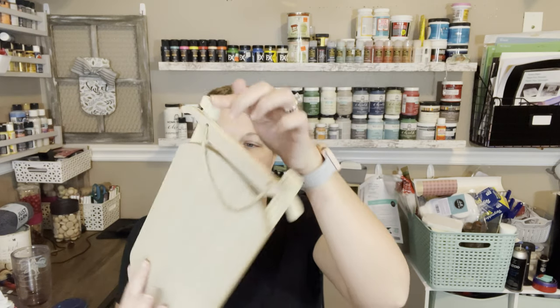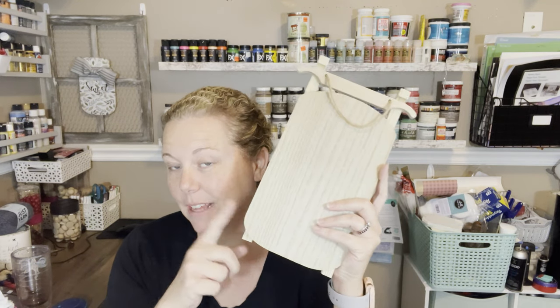Hey everyone, it's Teresa. I am back with another haul for you, but today I have the Target Dollar Spot. If you have one that has a good dollar spot in it, it's amazing right now for Christmas stuff. I know there are things I couldn't even find, so I'm going to jump in and show you what I found because I'm really excited and I need to get it put away — or at least as much as it's going to get put away — and I need to start crafting with it.